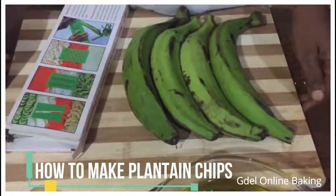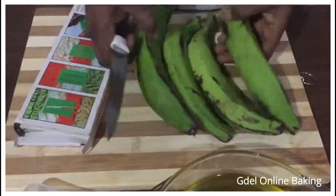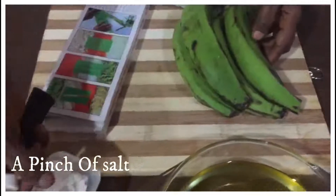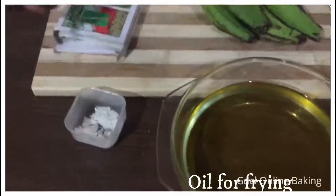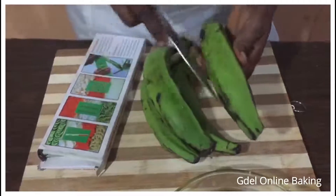Hello, it's plantain chips time! Let me take you to the ingredients. This is a plantain, a pinch of salt, and oil for frying. So I'm going to start by cutting them.